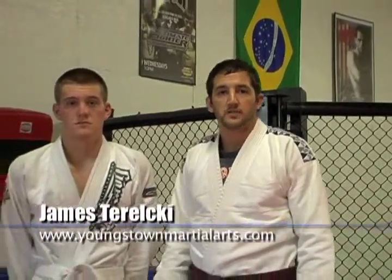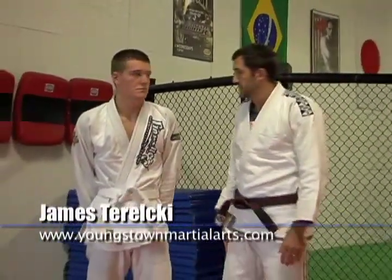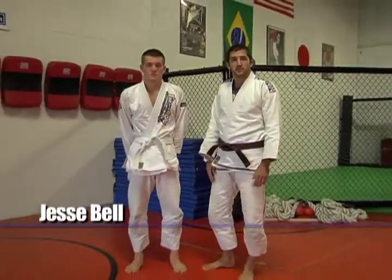Hi, welcome to Next Level Martial Arts. I'm James Terlecki. I'm here with my friend and student, Jesse Bell. Today we're going to be demonstrating the basic Kimura from the guard.